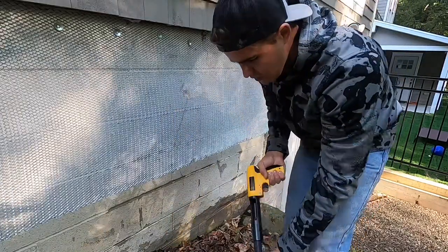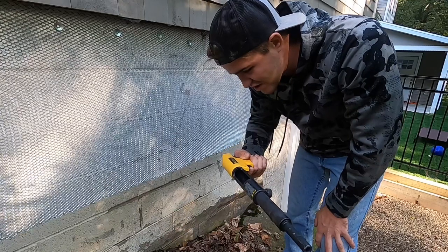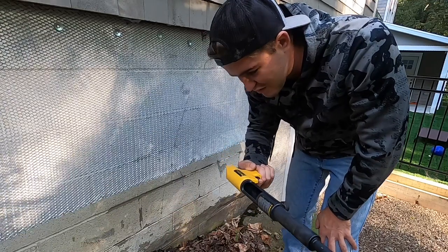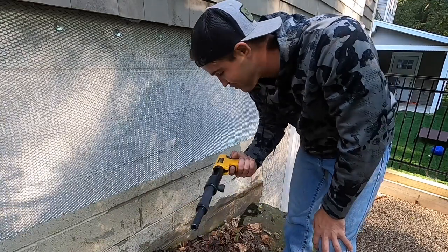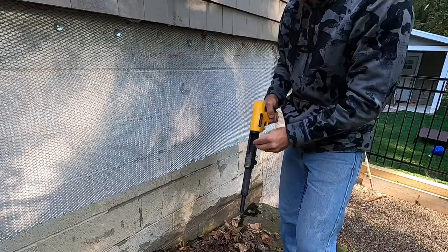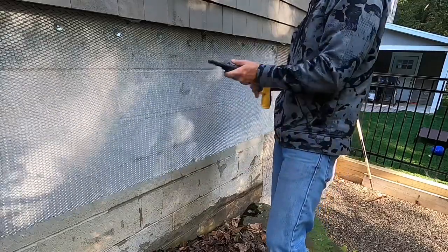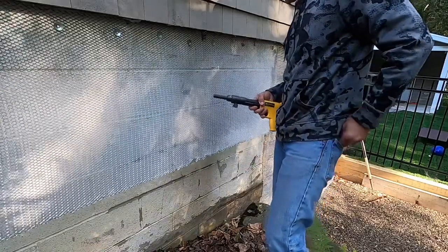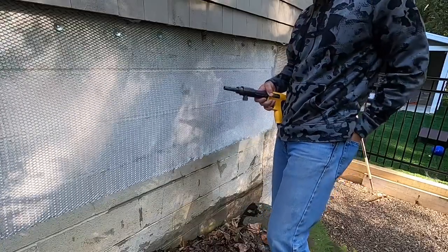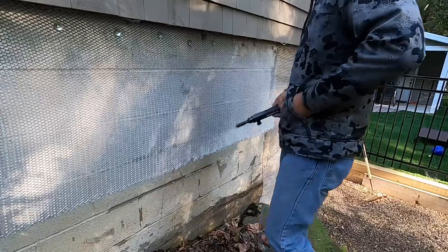Hey everybody, I'm Mason. In this video I'm going to show you how to use a 22 caliber single shot powder actuated fastening tool. Basically you load a 22 shot in here and it shoots a hard nail into a masonry surface. Today I'm putting wire lath on, so instead of having to pound hard nails in — which is really hard — you can just use this tool.